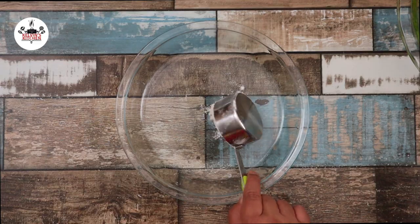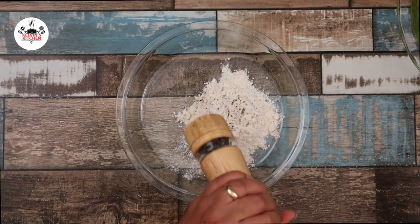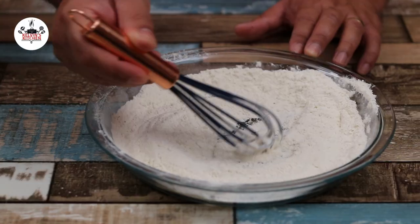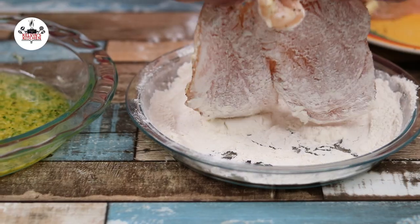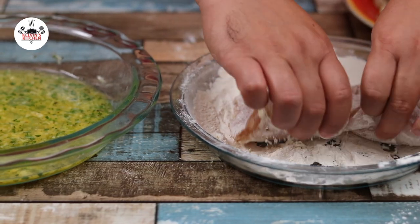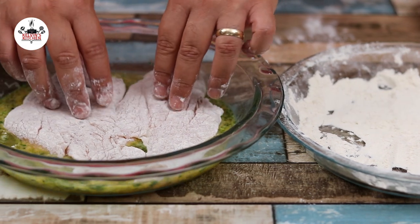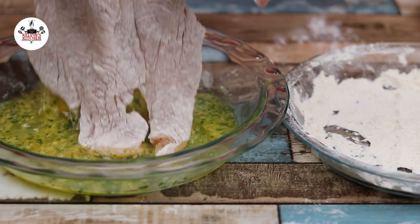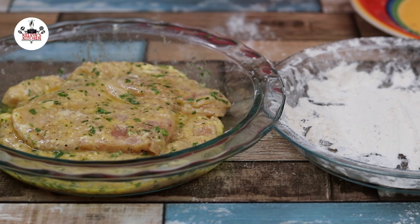Dress your chicken in the flour. Then transfer to the egg mixture and coat evenly. Repeat the same steps with the other chicken breast. Keep the chicken breast in the egg mixture until ready to cook.